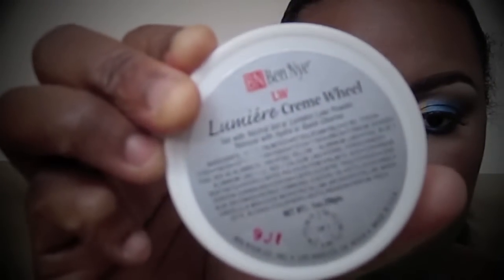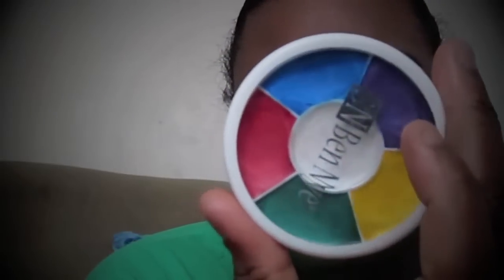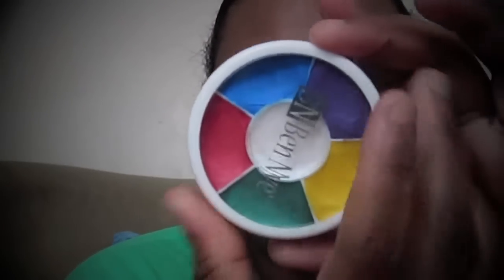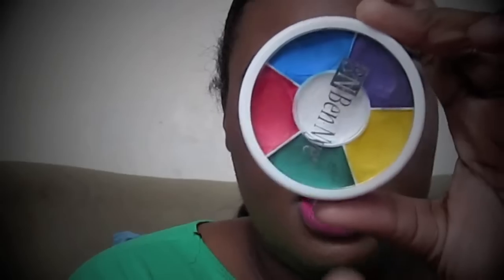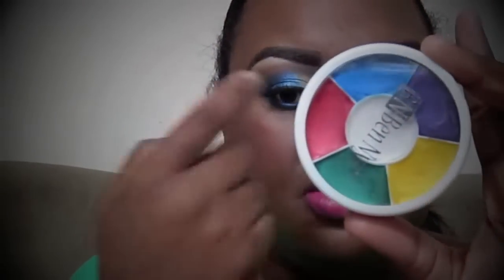Everything else I showed you was for my brows. On my lids, after the Paint Pot as primer, I use the Bed Nye cream — these are the colors I use: the yellow on the inner part of the eye and the blue on the outer part.